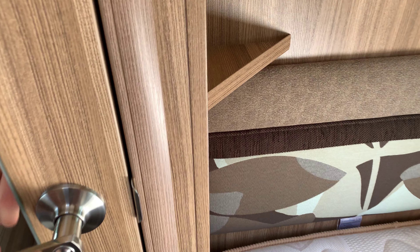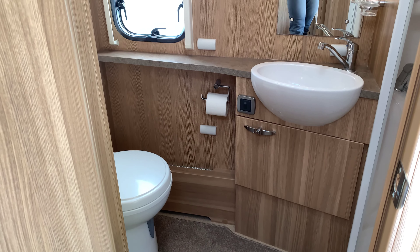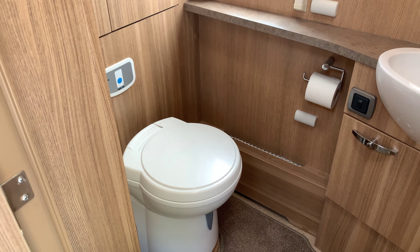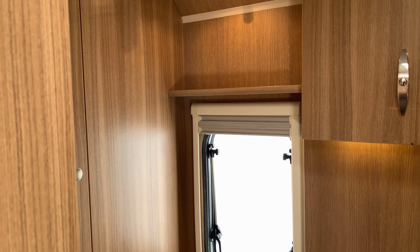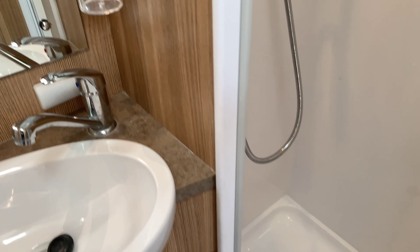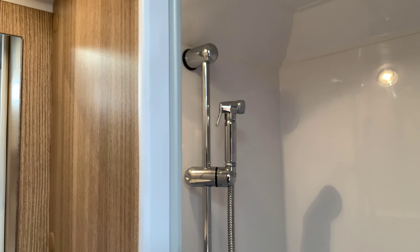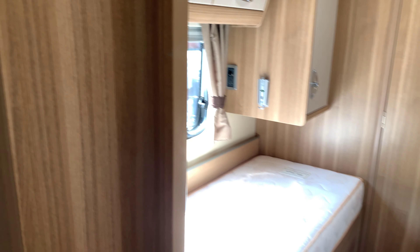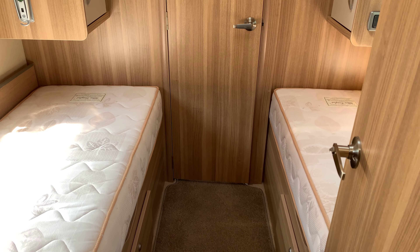The other door goes further into the bathroom, which runs right across the back — very spacious. It has a toilet, sink, window, cupboard, mirror, and a separate shower compartment. This motorhome has a fresh water tank of 94 litres and a waste water tank of 100 litres, so plenty for two people, or four people for a couple of days.